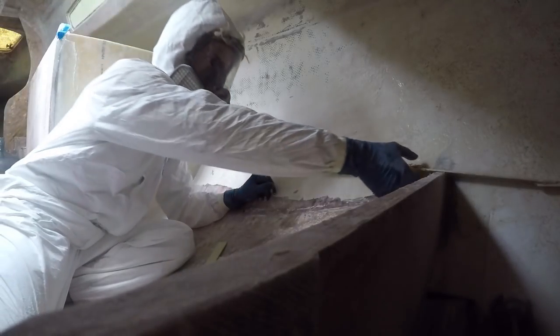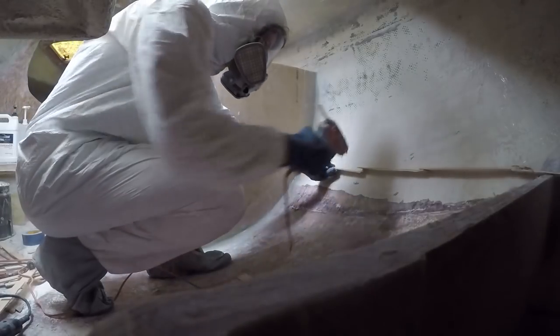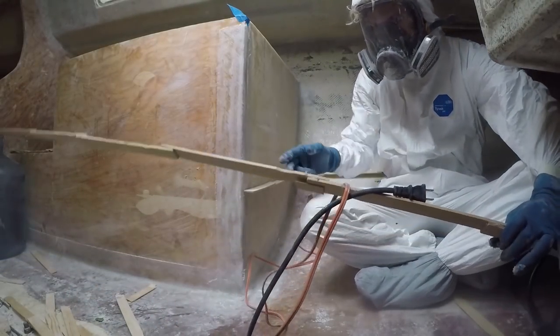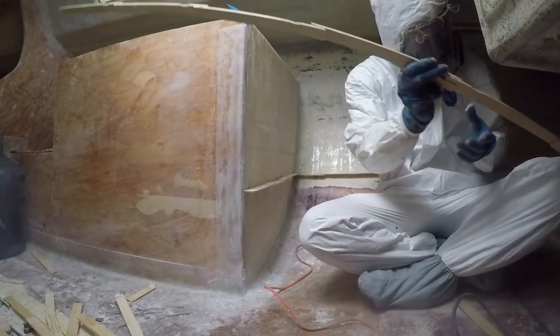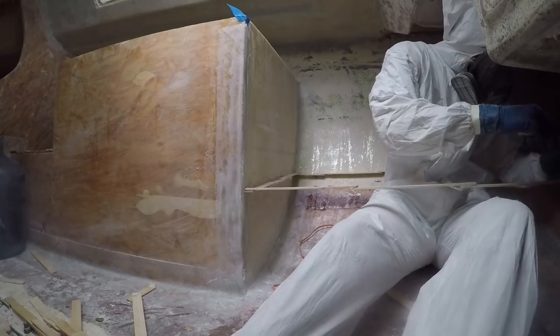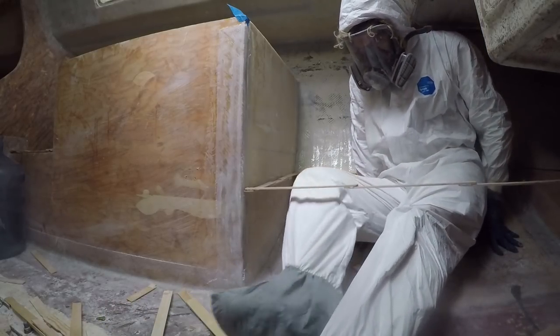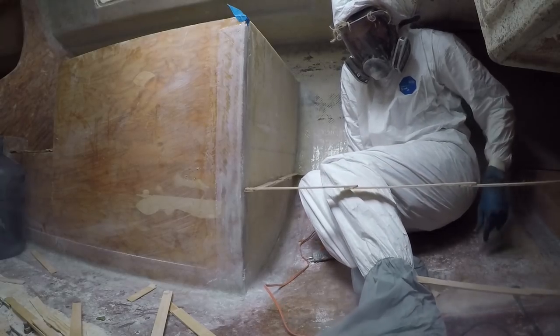I then begin the process of building the third bed template, which you may be able to tell is not going to be a full-size bed. However, it's probably better suited for some free dive gear. I didn't realize you had to be flexible in order to build a boat!